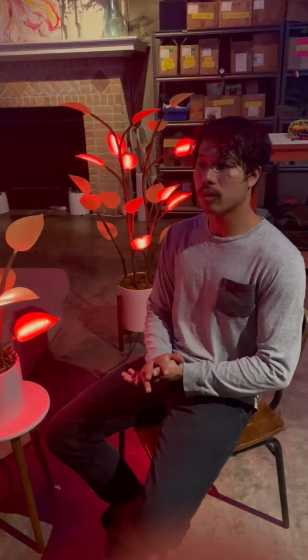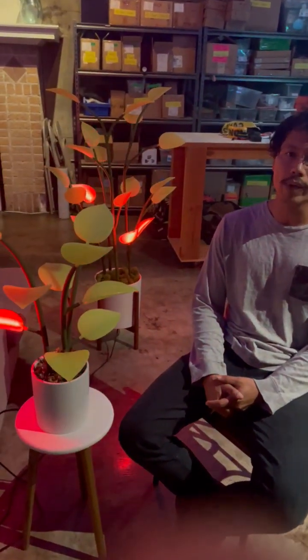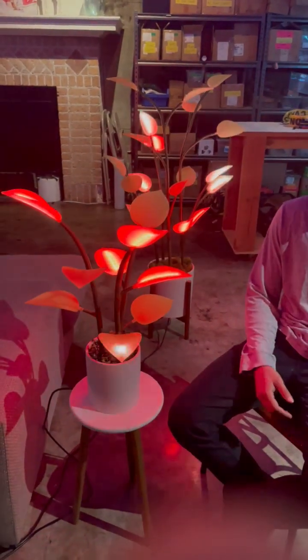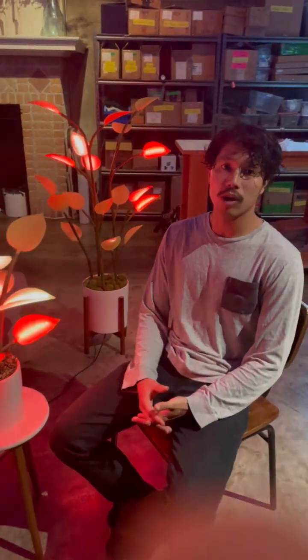We had always wanted to do something for the home, just because a lot of our things were ticketed events or in certain locations, and we really wanted to bring immersive lighting and these magical experiences to more people. So we knew we wanted to make a consumer product for the home, and we had done really well with natural form factors — things like trees and flowers.